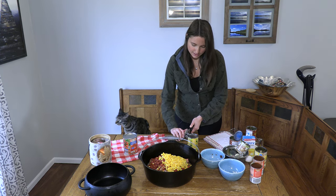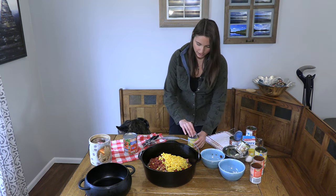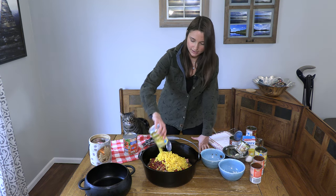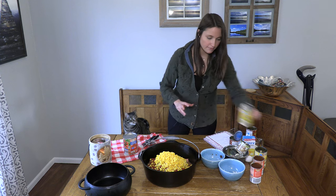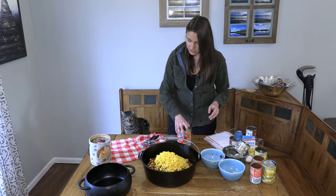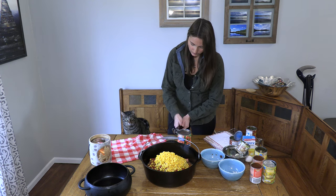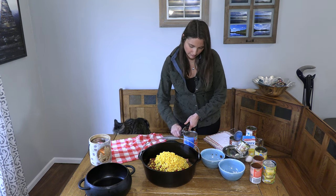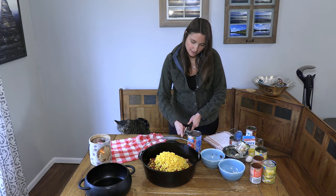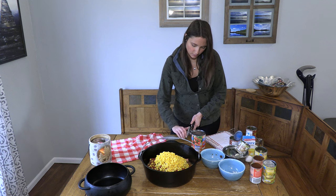The reason you don't drain any of these vegetables or beans is because that all becomes part of the liquid of the stew. This is a nice, stick-to-your-ribs filling meal. You don't need any side dishes, but today we're doing some cornbread alongside it. The onion and celery will give it a nice seasoned flavor, and you don't need to add any salt because your bacon, meat, and beans are already salted.